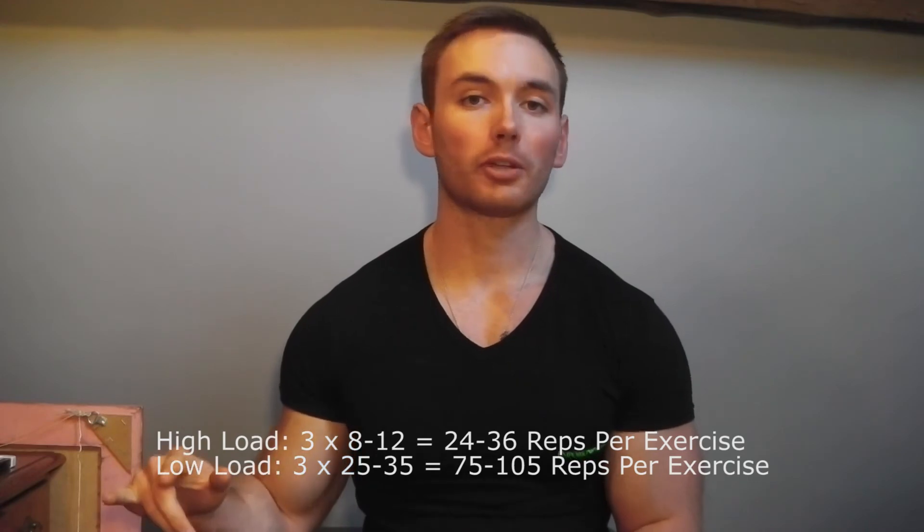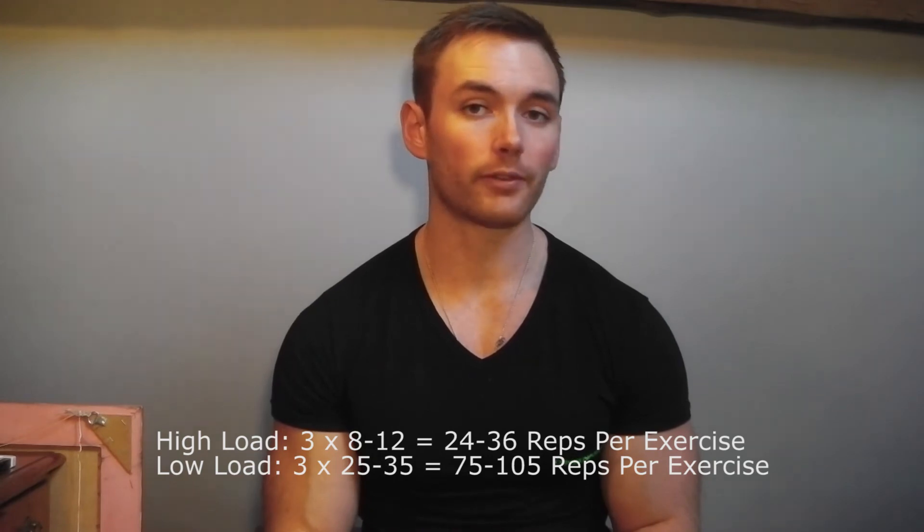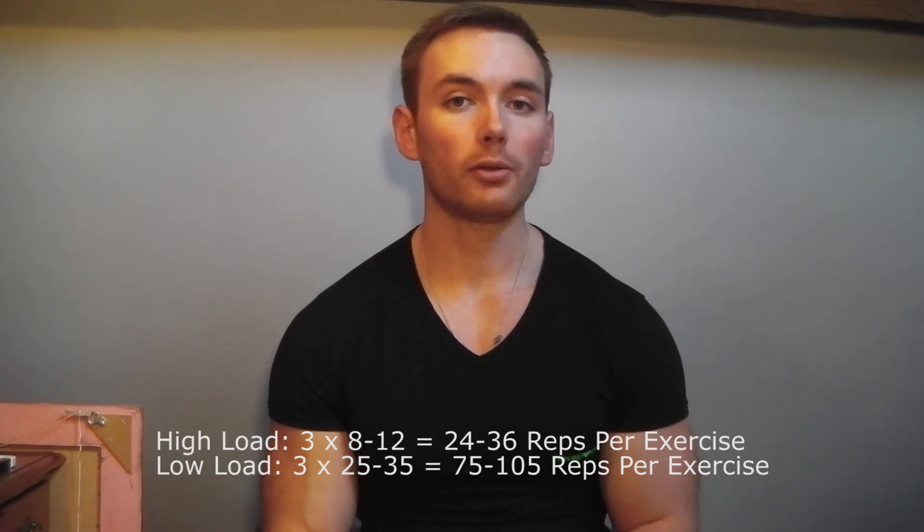Muscle growth between these two groups again was similar. However, if you do the math, 3 times 8 to 12 is a total number of reps per exercise of 24 to 36, whereas 3 times 25 to 35 totals 75 to 105 reps per exercise. So although the same number of sets and the same number of exercises, the total number of reps was significantly higher with the low load group. Although muscle growth was similar between conditions, with one of them you had to perform a much higher total number of reps per workout to achieve that result.